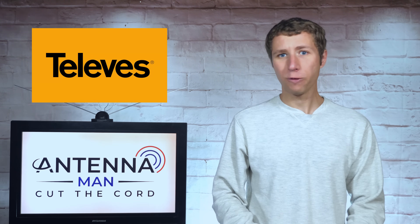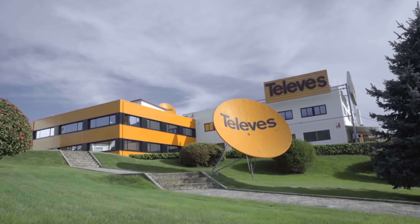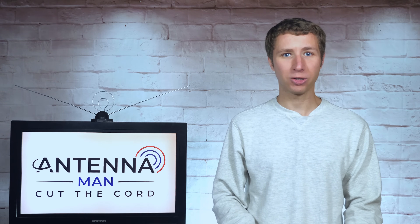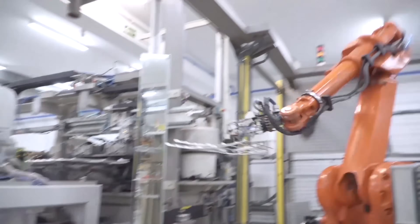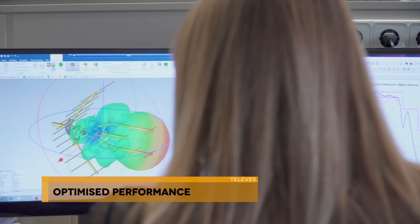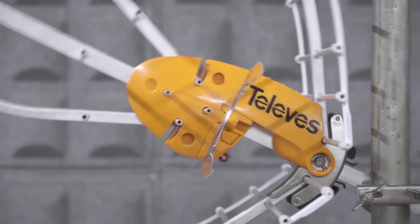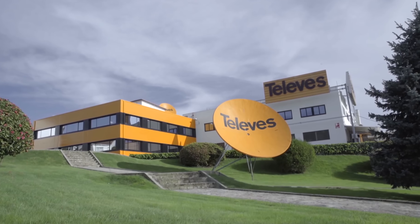For those of you unfamiliar with the brand Televis, they're actually a large antenna company based out of Spain that's been around since the 1950s, just like other well-respected companies like Channel Master and Weingard. The company is vertically integrated, meaning that they handle everything including the design, manufacturing, testing, quality control, and distribution of their antennas without having to rely on an outside source.